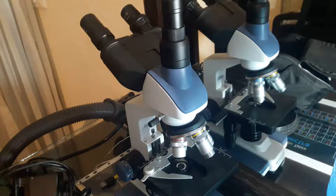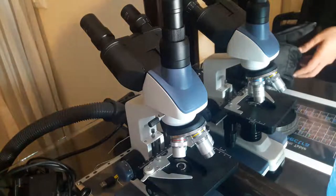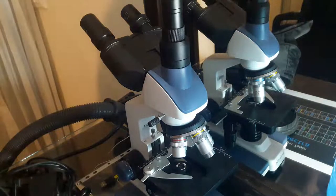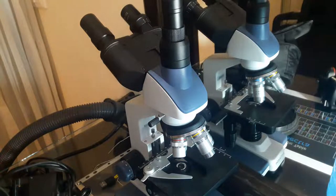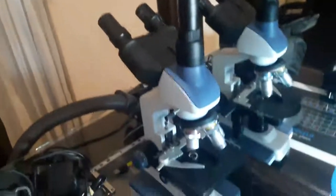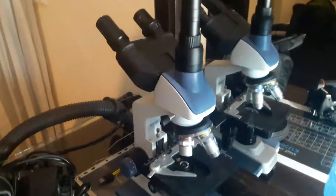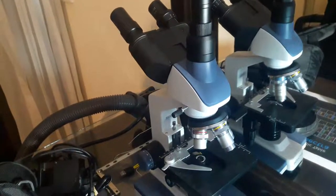Hi, hello and welcome to my channel Super Lennox. In this video we're going to see how to use the microscope. This is a biological microscope.